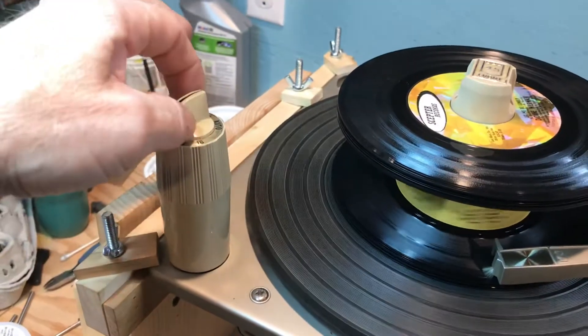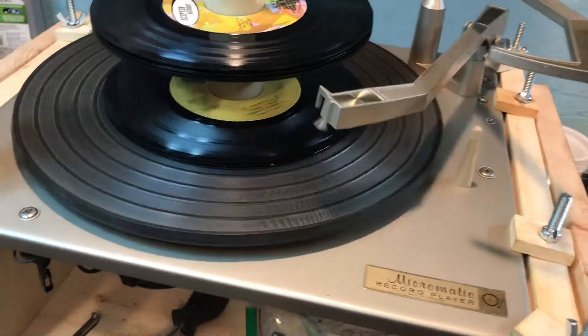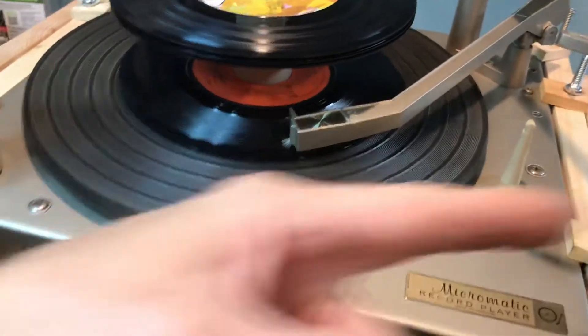If you want to go to the next record, do this. If you have dirty records, the needle will get dirty on the backside of the needle, so you can blow forward in this direction.